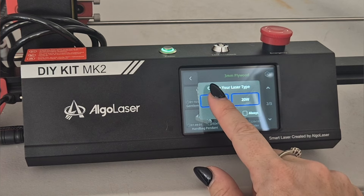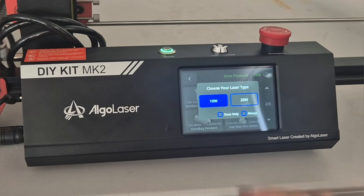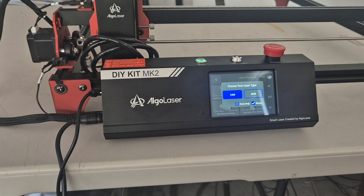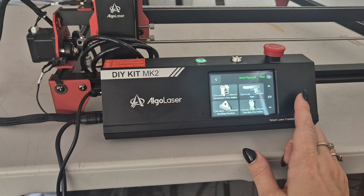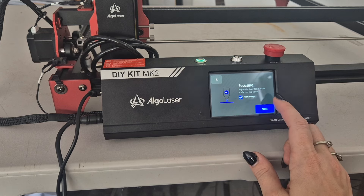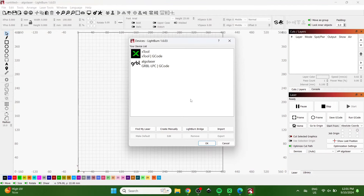You also have to let it know if you have the 10 or 20 watt mode. I'm going to select the 10 watt laser, and then you can pick one of the designs, click next, and you can start lasering if you want.